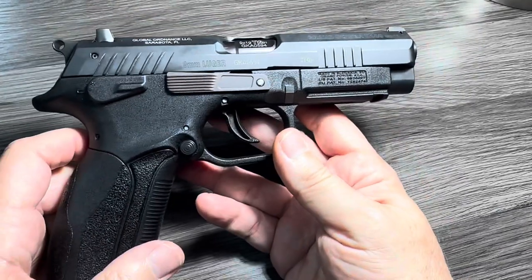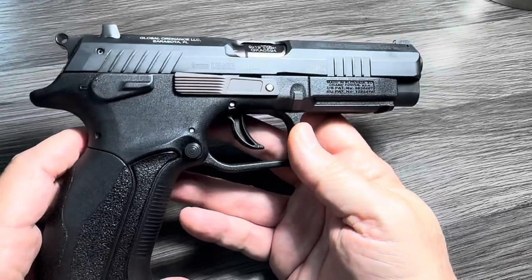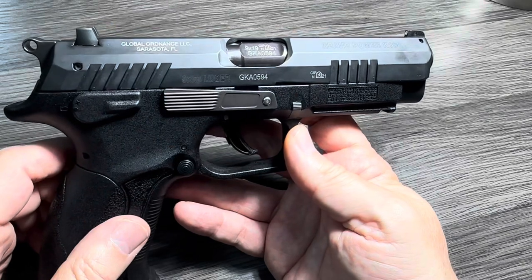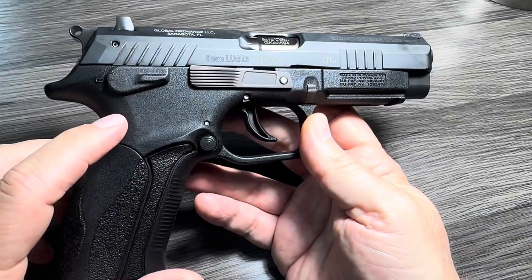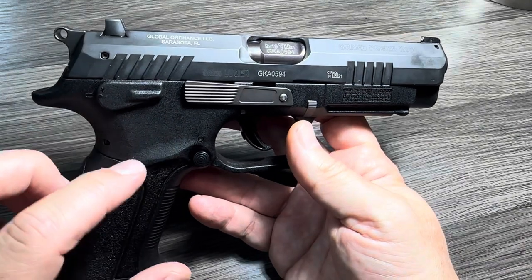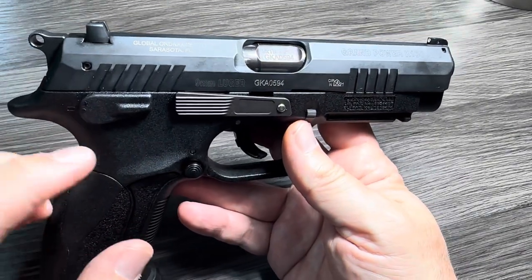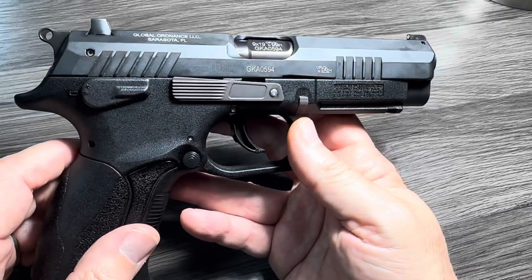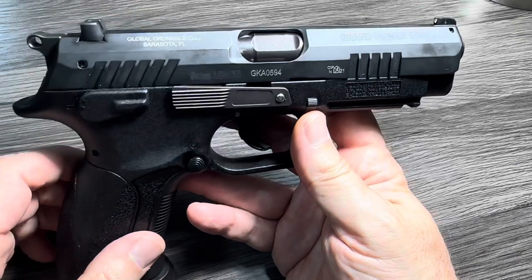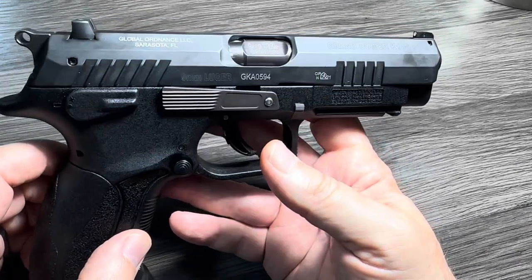Also, shout-out to the guys at GBGunsDepot.com. I think Graham is the guy who does the videos there. He is the guy who inspired me to give this gun a try, because he has the most dedicated Grand Power website I've seen out there, with very detailed videos on almost every model they offer. And they offer a lot of models. I would definitely check out his videos and his website — I'll put the link in the description below as well, because he is the man online for Grand Power knowledge.